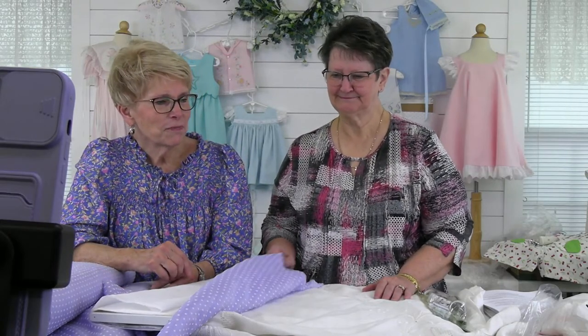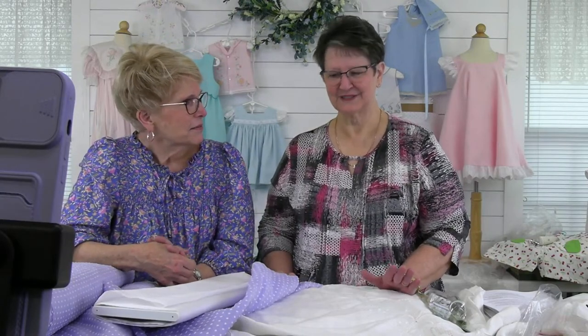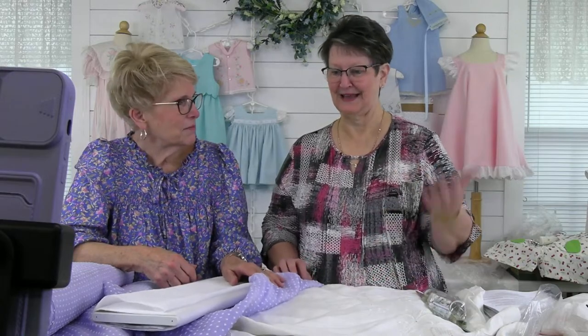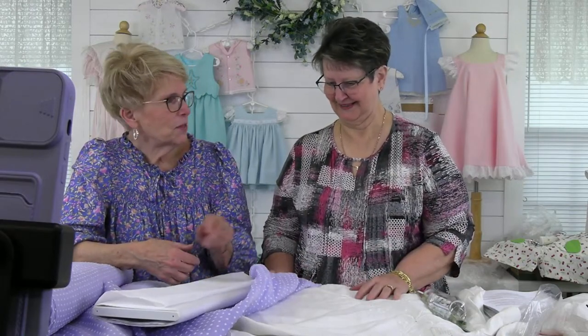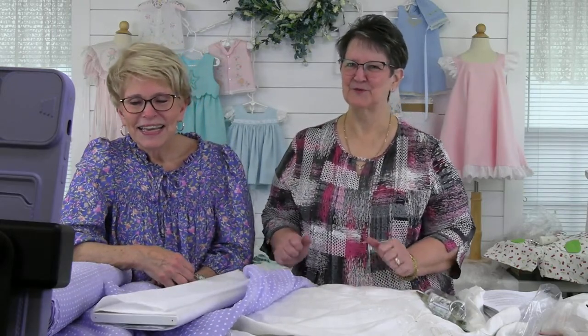Regina has been sewing, as she is prone to do, and she brought some pretty things to show. She asked, what's new? Let's talk about new fabrics. Stephanie Dabbs was here when this got delivered, and she knew what we got. We knew it was waiting to come in.